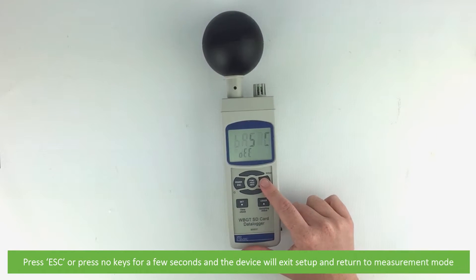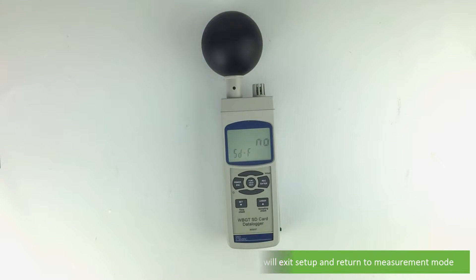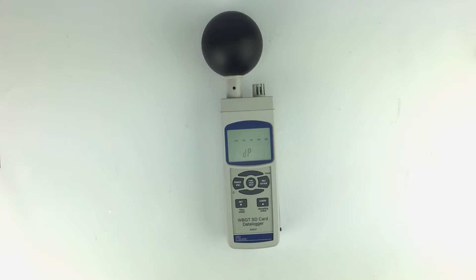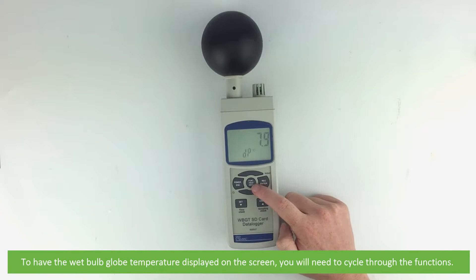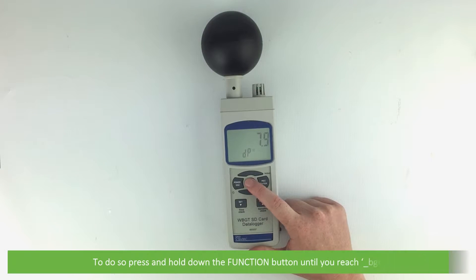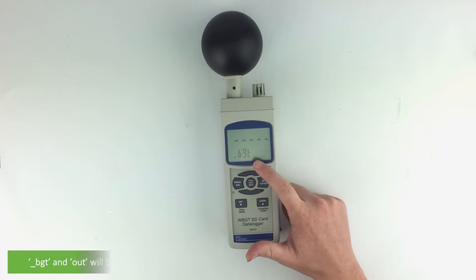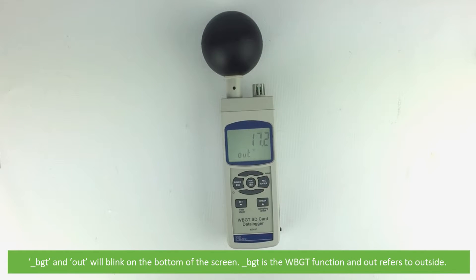Press escape or no keys for a few seconds and the device will exit setup mode and return to normal measurement mode. To have the wet bulb globe temperature reading displayed on the screen, you'll need to cycle through the functions by pressing and holding the function button until you reach BGT. BGT and 'out' will blink on the bottom of the screen — BGT is the wet bulb globe temperature function and 'out' refers to outside.